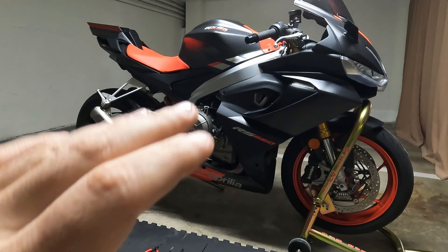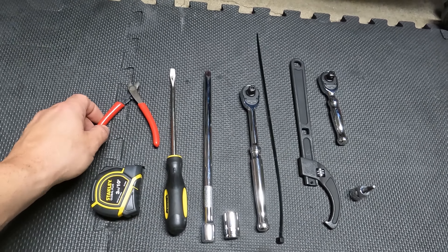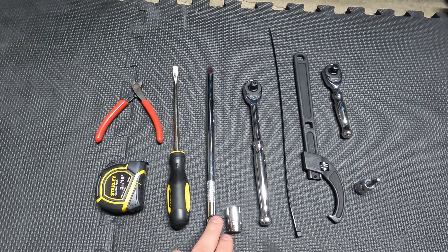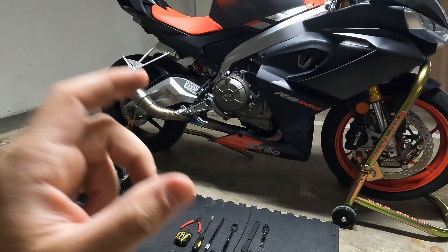When it comes to tools, you'll need a tape measure, a long flat screwdriver, cutters for the zip tie on the front suspension, an extension with a 14mm socket and ratchet to adjust front fork preload, a castle nut for the rear shock, and a ratchet with a 4mm hex to remove the side fairing to reach the rear shock.